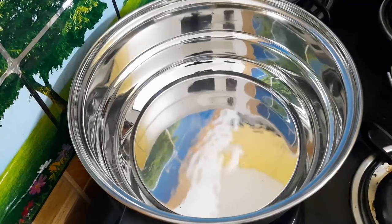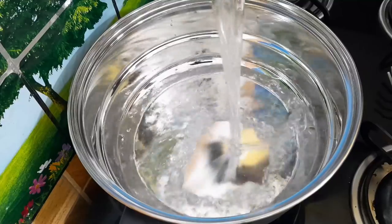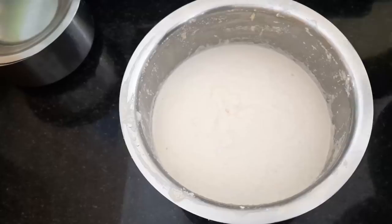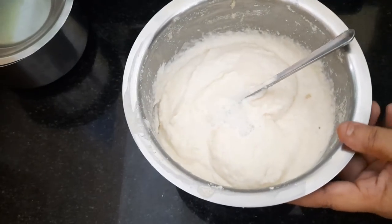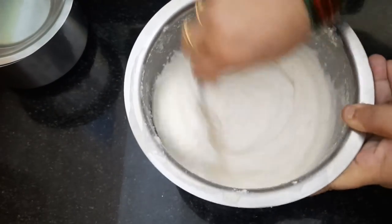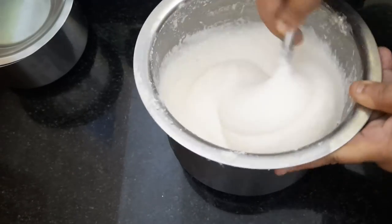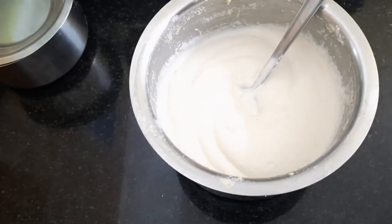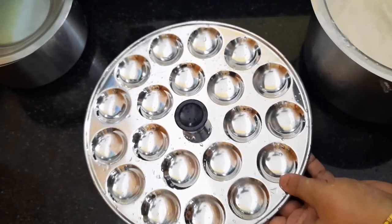It's morning at 5:30 or 5:45. I'm going to eat the egg. There are other options too: bread jam, bread omelette, idli, dough, etc. There is a lot of food in the kitchen in the early morning.